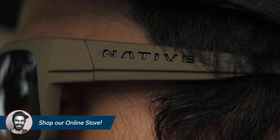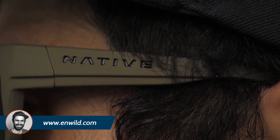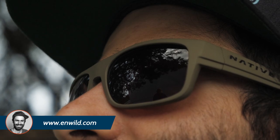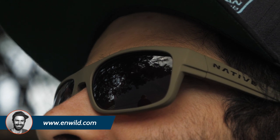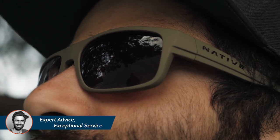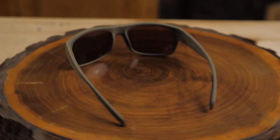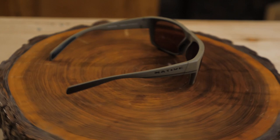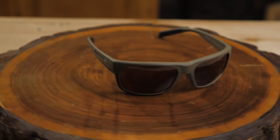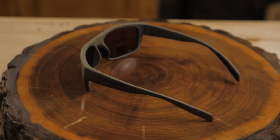The frames are built from sturdy rhino tough air frames, which are made from an eco-friendly material and are very lightweight. They feature Native's N3 polarized lenses which block up to four times more infrared light than standard polarized lenses, according to Native. They also have an interchangeable lens system which is great for switching from day to night, or if you just want to use a lens for a different purpose like biking or even fishing.